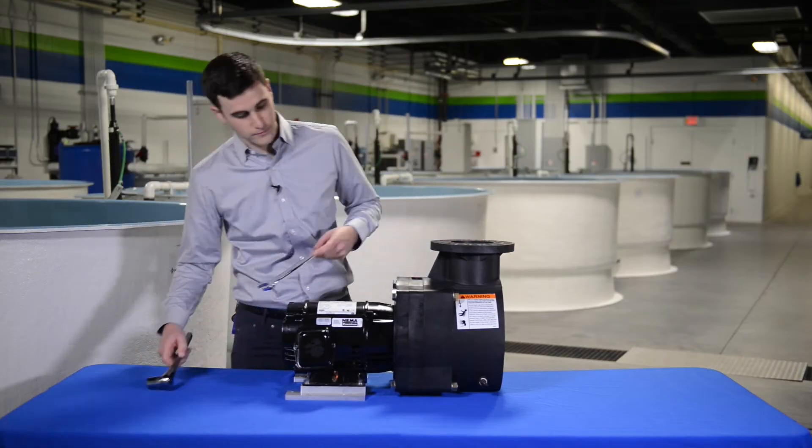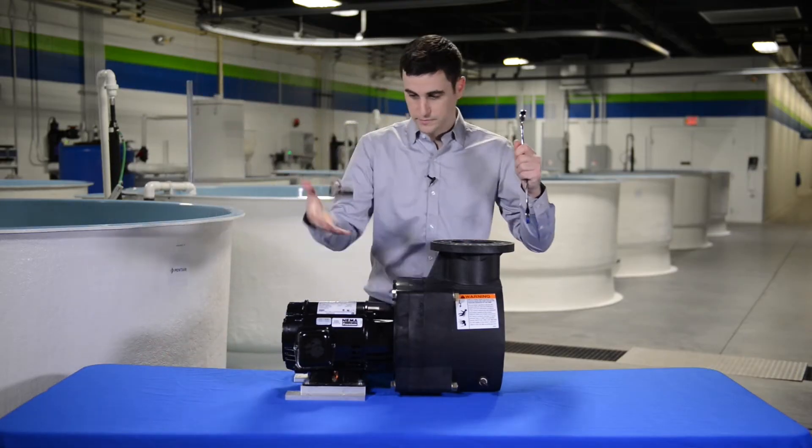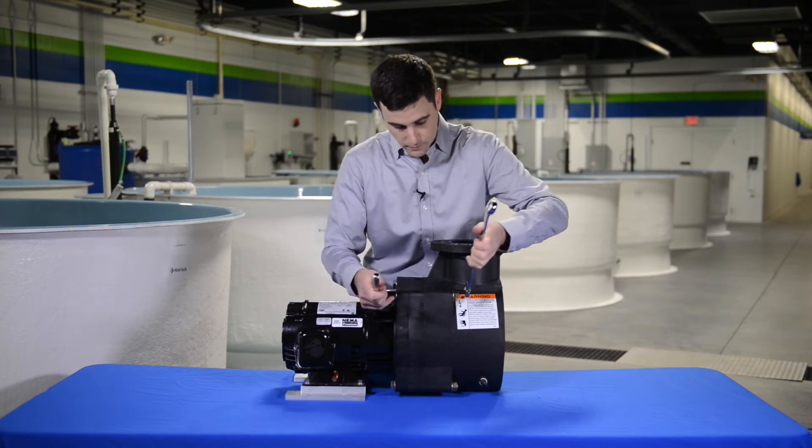Before servicing any equipment, always be sure to disconnect power and use appropriate lockout tagout procedures.